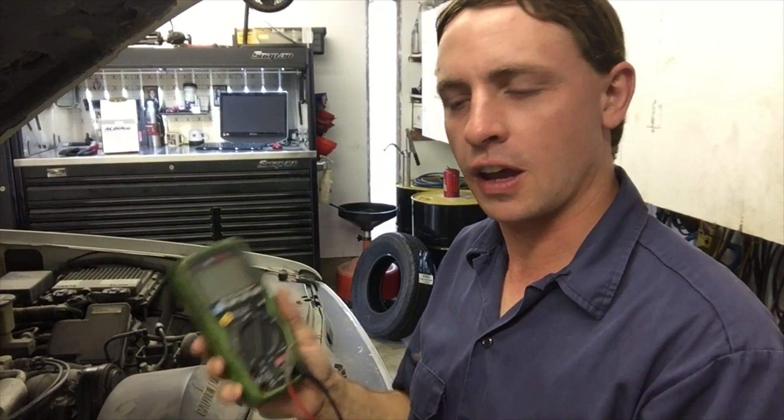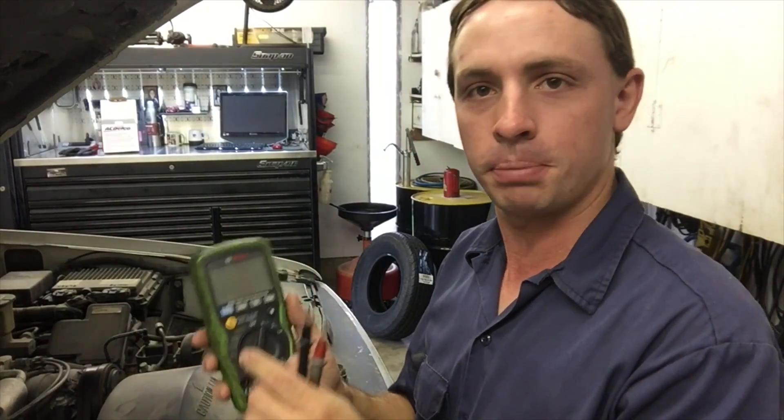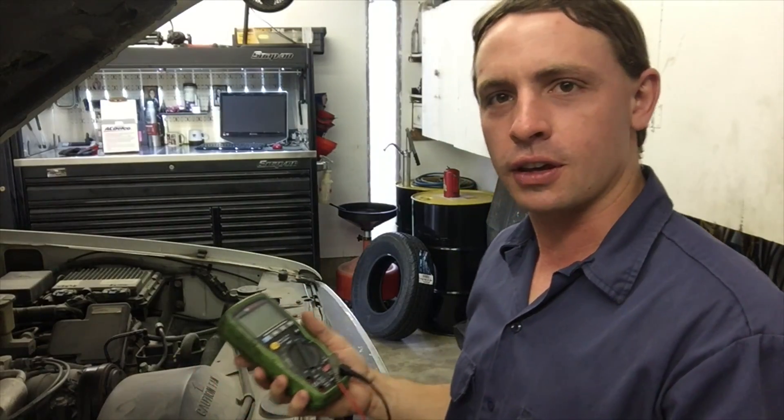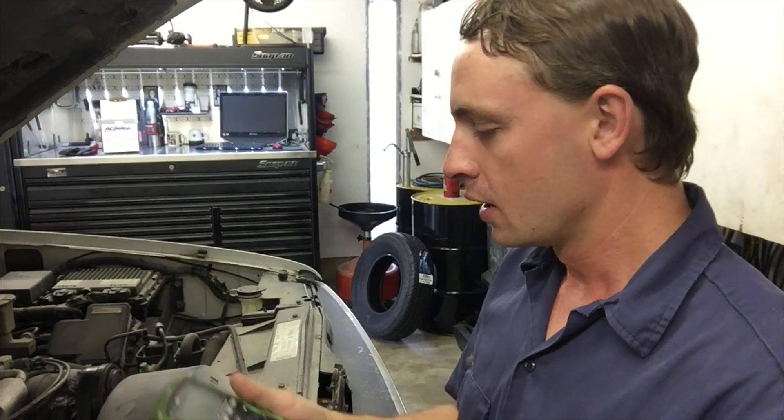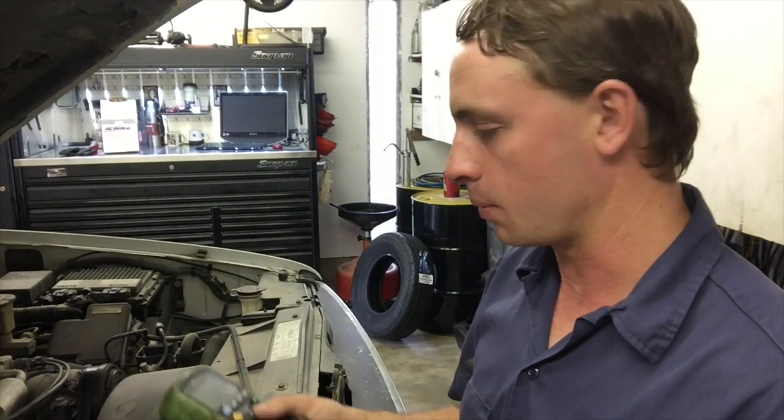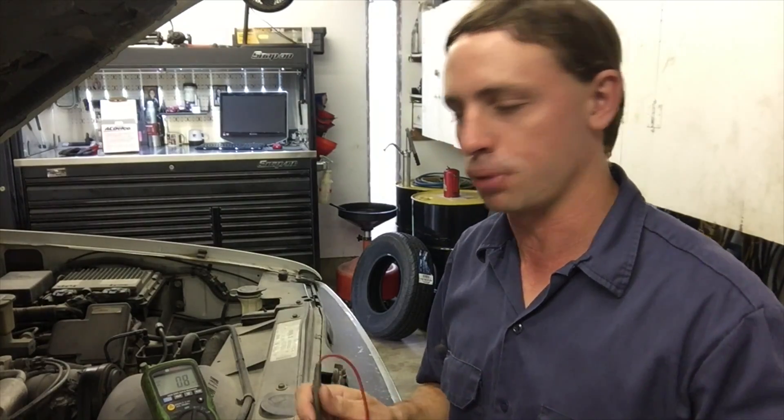You can do some very basic tests on your battery and charging system with a simple voltmeter. You don't need anything expensive or fancy — a cheap one will work just fine and give you the same results. What I'm going to do right now is test the battery. We should see about 12.6 volts on a good battery that doesn't have any problems.